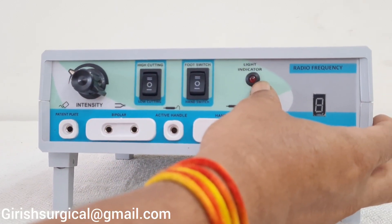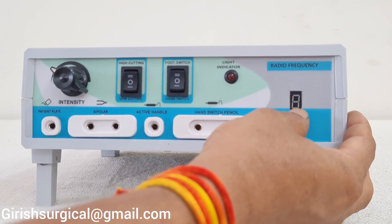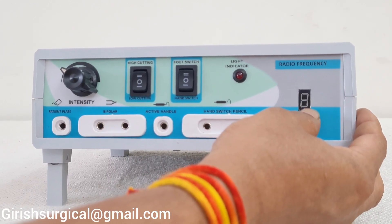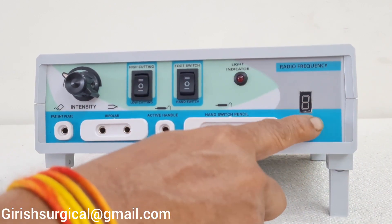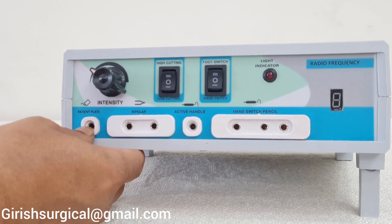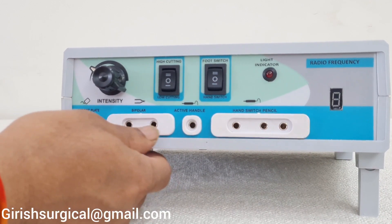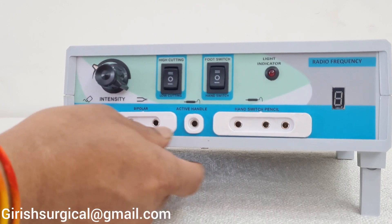This is the light indicator — when you press the foot switch this light will glow. This window shows intensity: as you increase intensity from 1 to 6, it will display here. This is the patient plate port where you insert the patient plate cable cord. This is the bipolar jack pin port — two jack pins go into this.